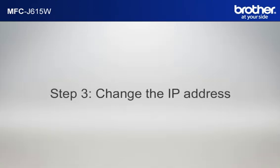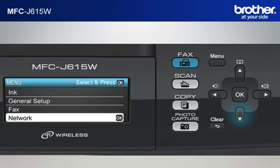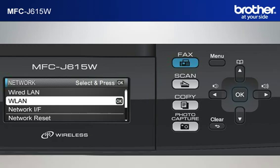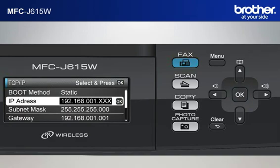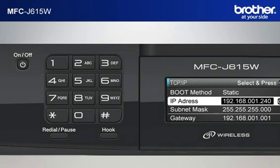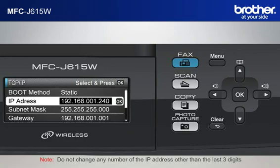Step 3: Change the last three digits of the IP address to 240. Press Menu. Scroll to Network using the up or down arrow button and press OK. Scroll to WLAN and press OK. Scroll to TCP IP and press OK. Scroll to IP Address and press OK. Move the cursor to the last three digits using the right arrow button. Input 240 by keypad and press OK, then press Stop. Note: do not change any number of the IP address other than the last three digits.